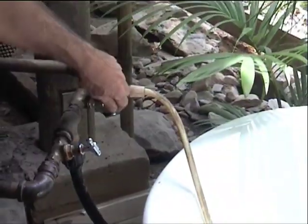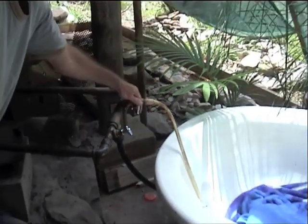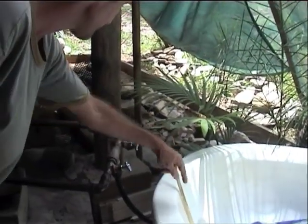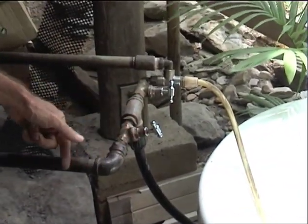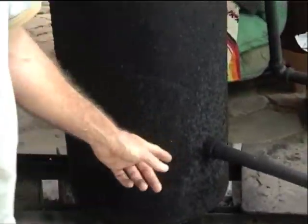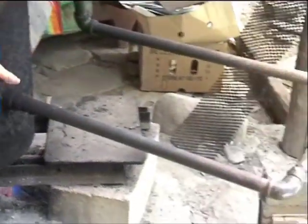If you want cold water, you turn this one on and it goes straight through there, out that tap. If you want hot water, you turn this one on — cold water comes in here to the bottom of the hot water tank, and that pressure pushes hot water out the top.